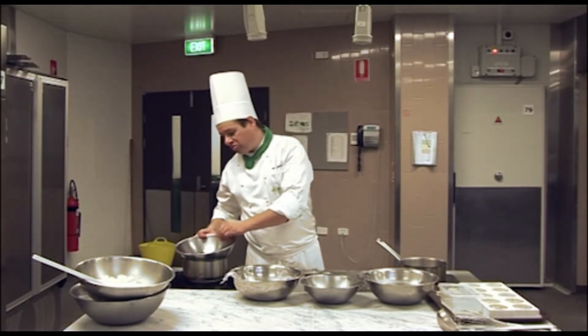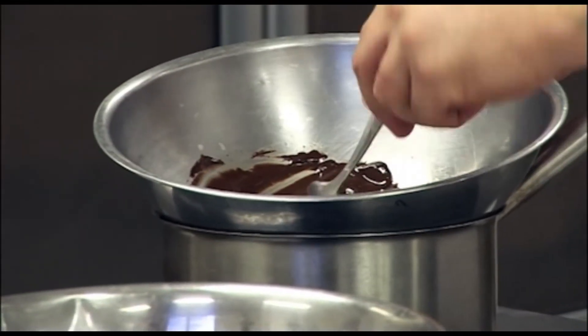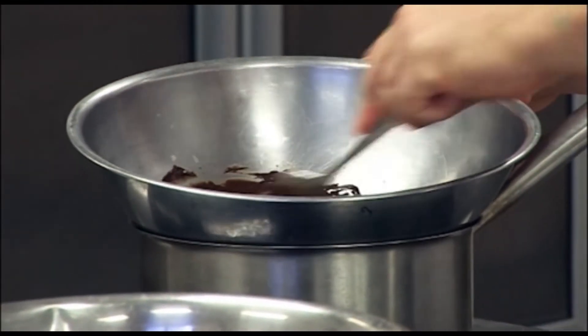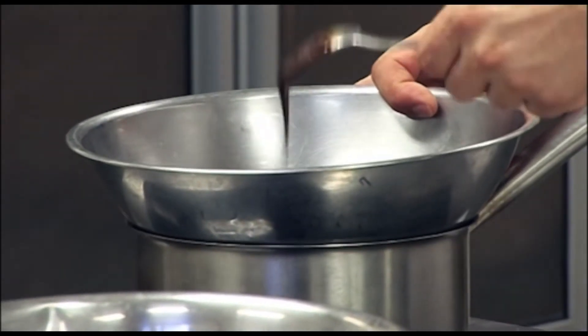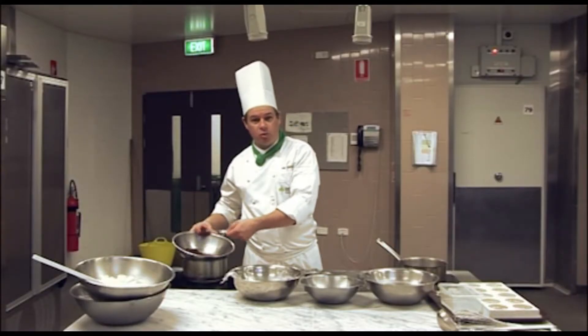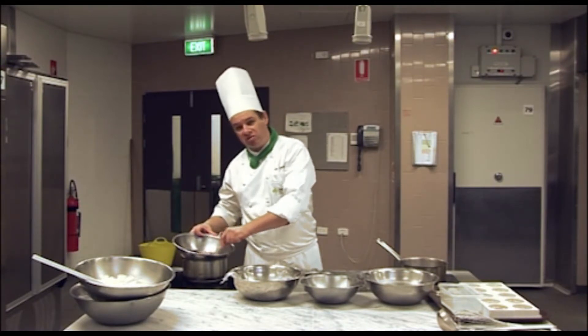We're going to stir this over a moderate heat while we get everything else organised and make sure that the butter emulsifies into the chocolate and that it's not too hot. You'll notice I'm using a metal spoon — not a wooden spoon — so you use metal or plastic so that you don't seize up the chocolate.